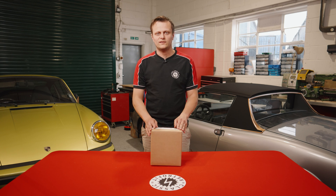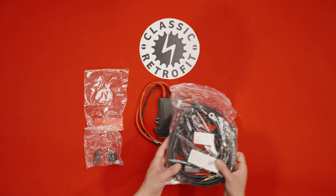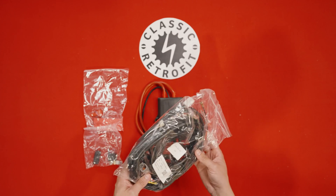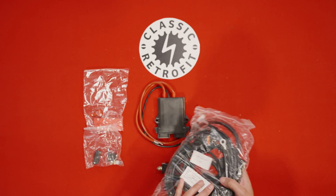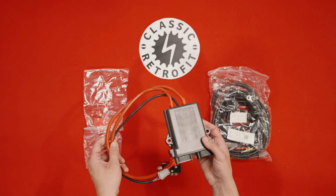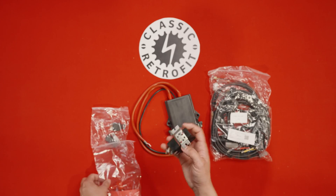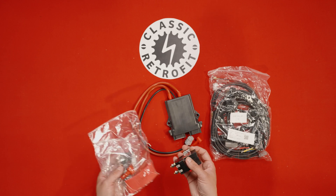Here we have the wiring and ECU pack. In here we have all your necessary wiring looms — this includes temperature sensors, the ECU connectors, condenser fan relay, the button loom, and a USB cable. Here we have your compressor ECU, which sits on top of the unit. We also have your contact relay, your condenser fan relay, and a few other accessories to complete the installation.